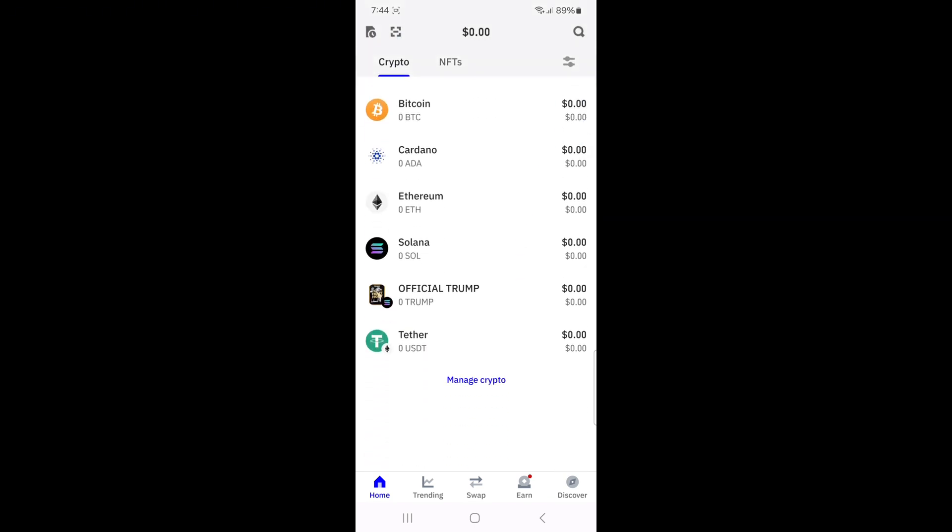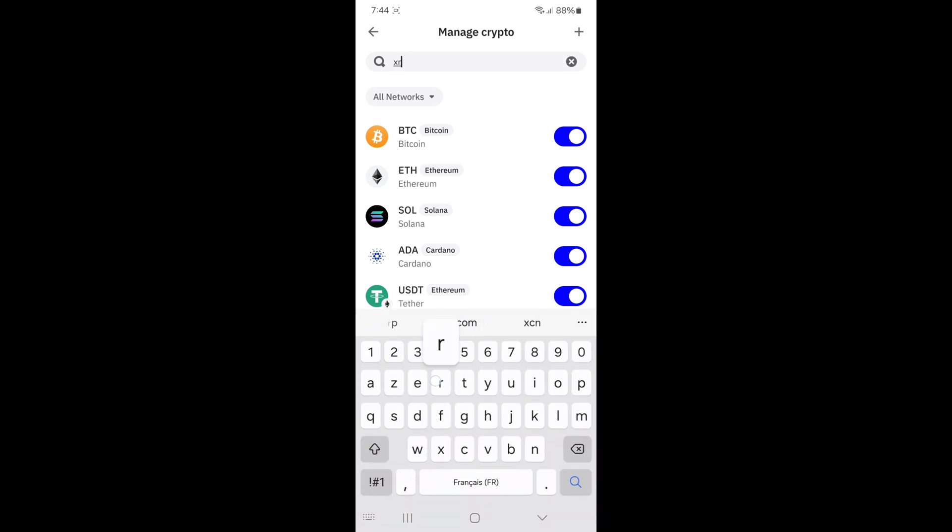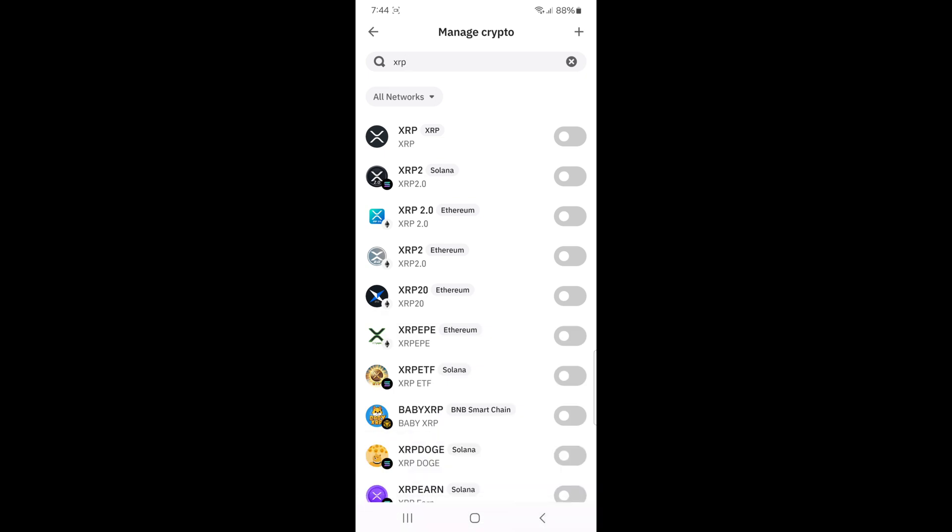Scroll down and look for XRP in the list. If you don't see it right away, tap manage crypto at the bottom of your screen. This will open the token search page. In the search bar, type XRP and you should see XRP appear in the search results.